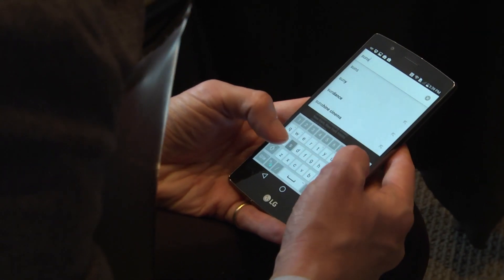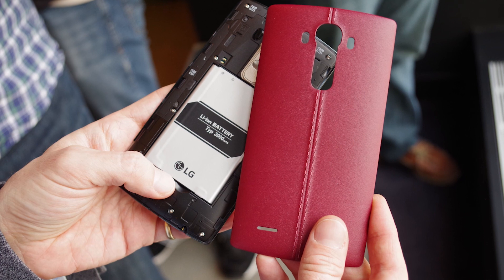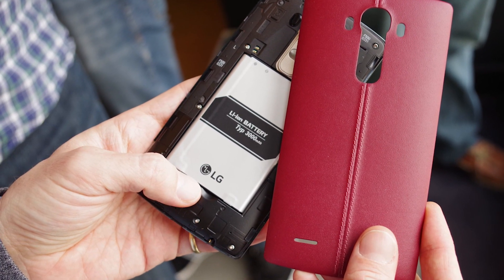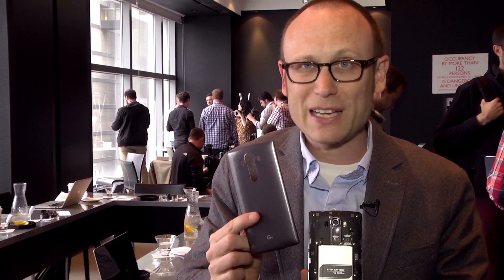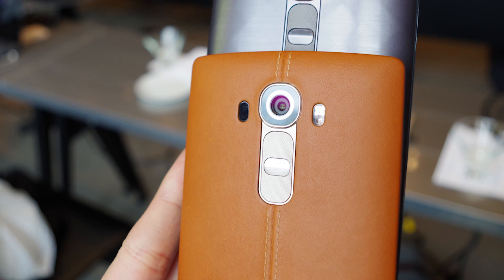And if you're in the market for an Android flagship smartphone that has a removable back and a removable battery, as well as a microSD memory card slot — this comes with 32 gigs of memory, you've got your 3000 milliamp removable battery, you've got your memory card slot, and the back can be replaced with a hand-stitched leather back in a range of different colors.